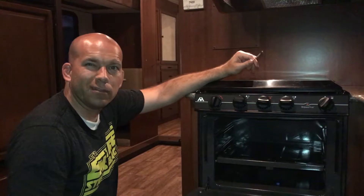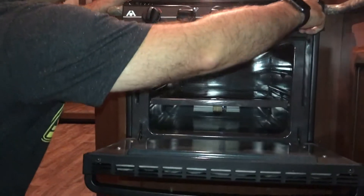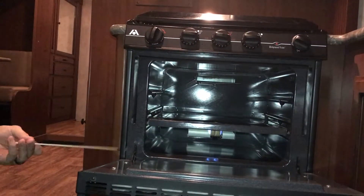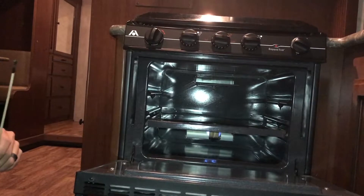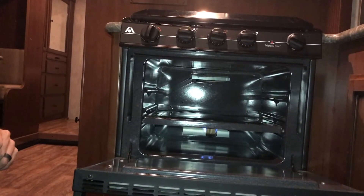Once you've held it down for that minute, the pilot light will now be lit. You can now turn this to whatever temperature you want and the oven will light. You shouldn't have to light that pilot again for as long as the propane remains open, so for your whole trip that should work. We'll see you next time. Thank you.